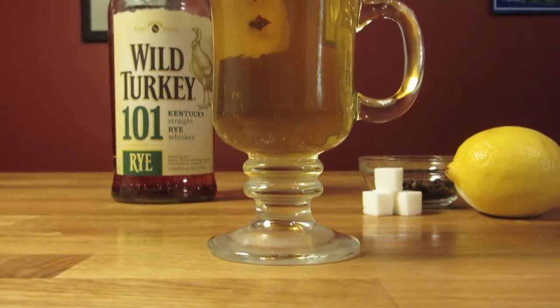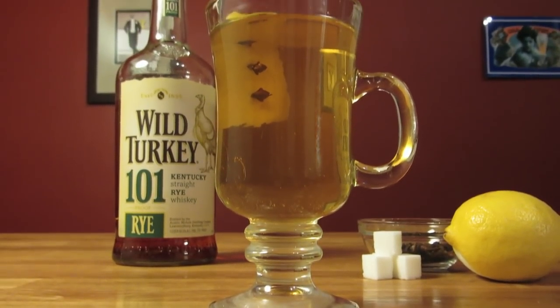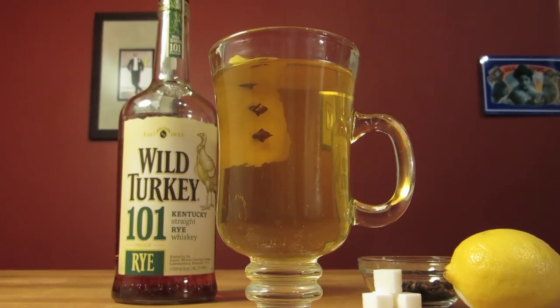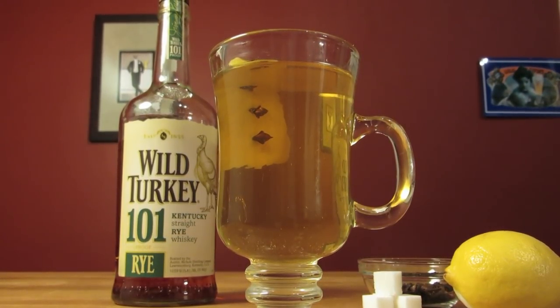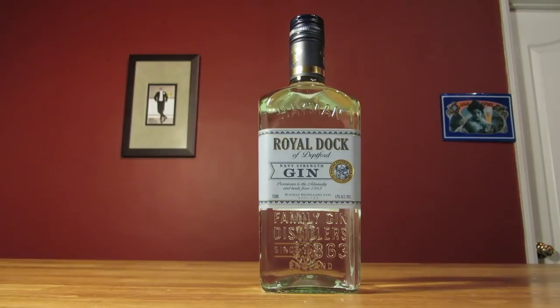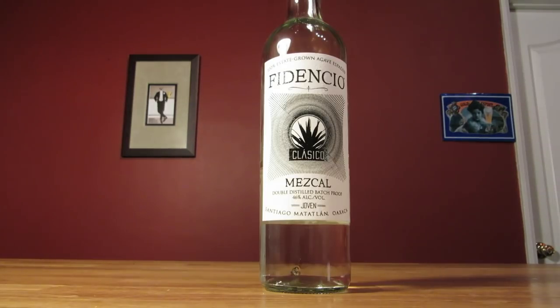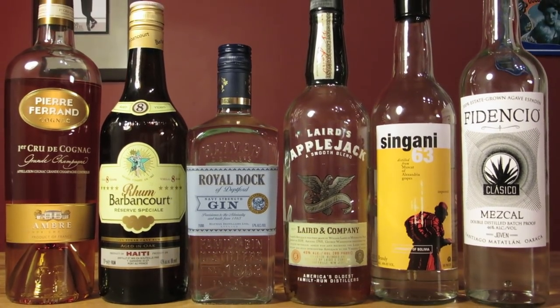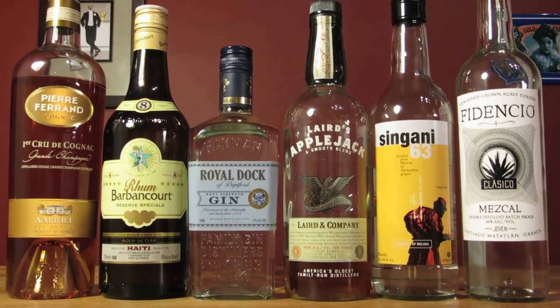This one should really be called a hot whiskey toddy. It's pretty much implied these days that a hot toddy is made with whiskey. But a toddy is like a sour — it's just a category. You can make them with brandy, rum, gin, apple jack, mezcal, pretty much whatever you have lying around. You may want to swap out some of the garnishes and spices, but that's where the embellishments come in.